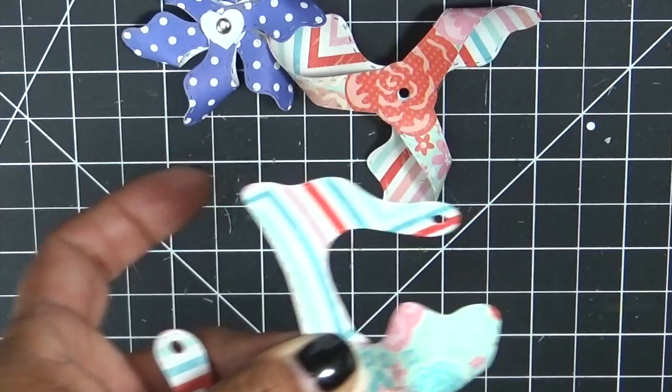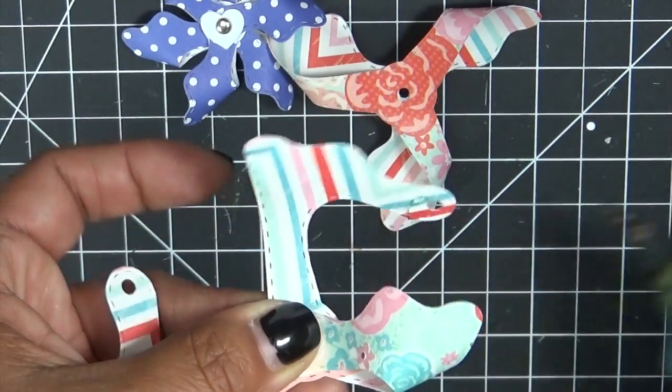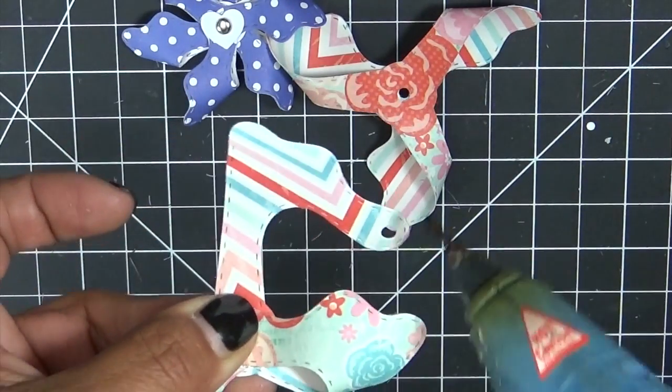Unfortunately I ran out, so I will have to pick some up at some point, but if not it's okay — hot glue gun. I have plenty of these little hot glue sticks, so I will definitely be using that.